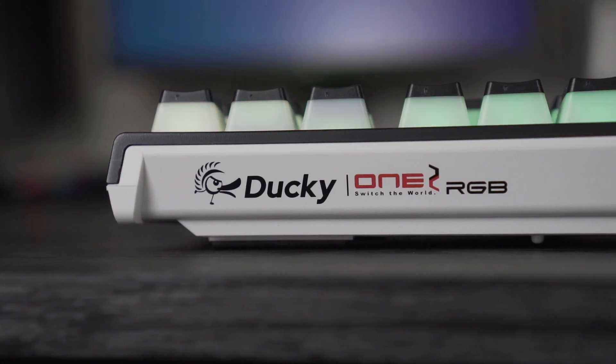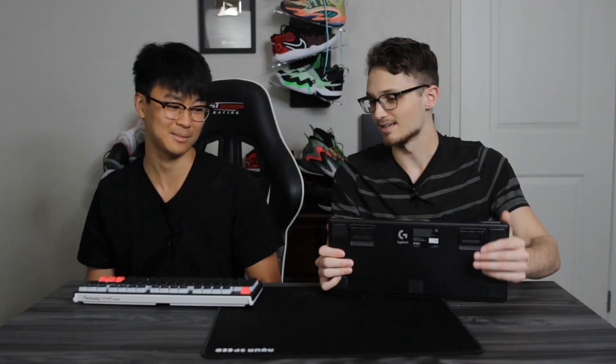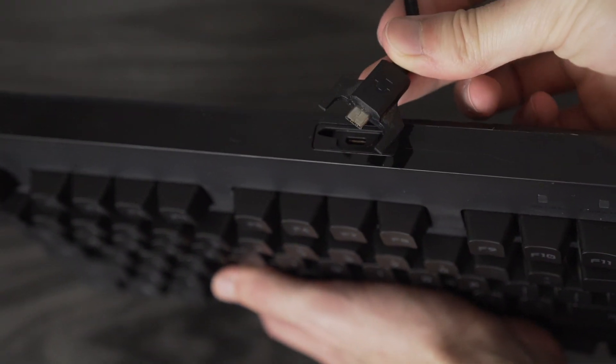On top of the Ducky it says 'Ducky One 2 RGB' with the logo, whereas the Logitech has nothing on top — just plastic — though it does say 'Pro' on the side so you know what you're dealing with.